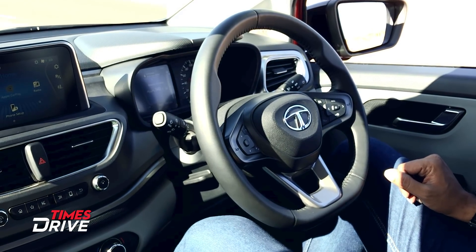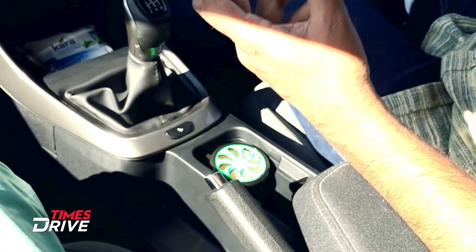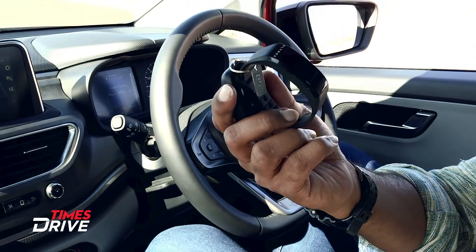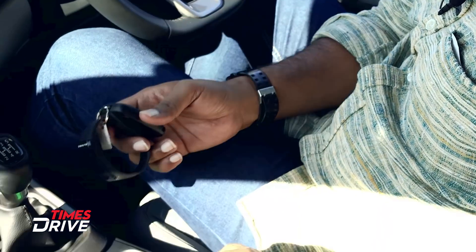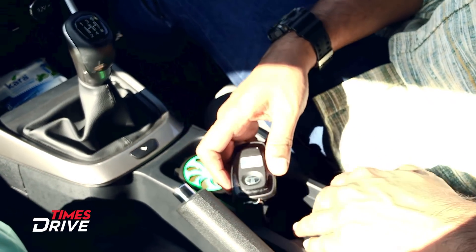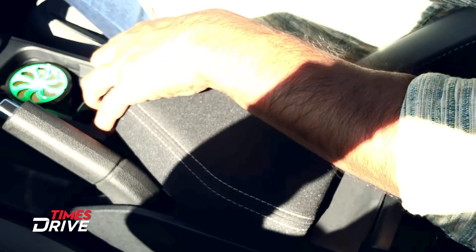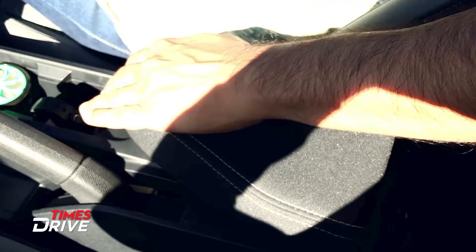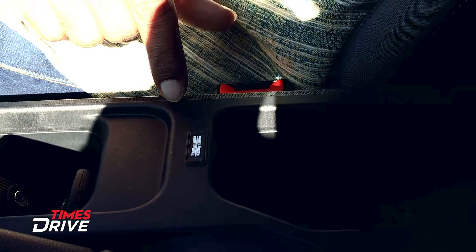There are two cup holders here. We have seen this feature in Tata cars before. There is also a small cup holder and an armrest which you can slide back. It needs to be placed behind it — yes, there is a magnetic lock here, placed behind it.